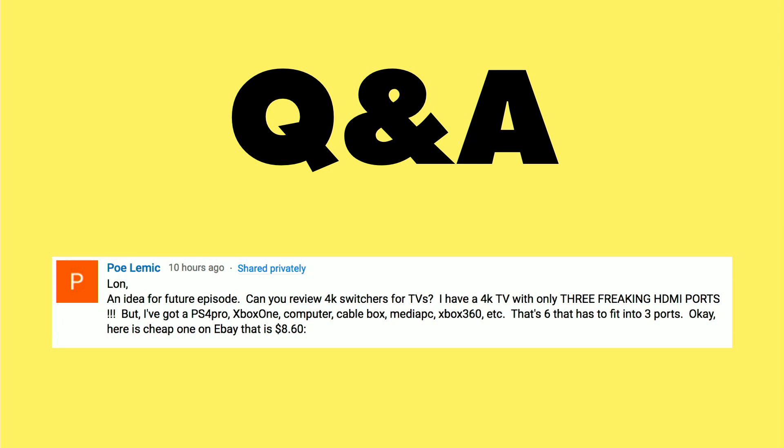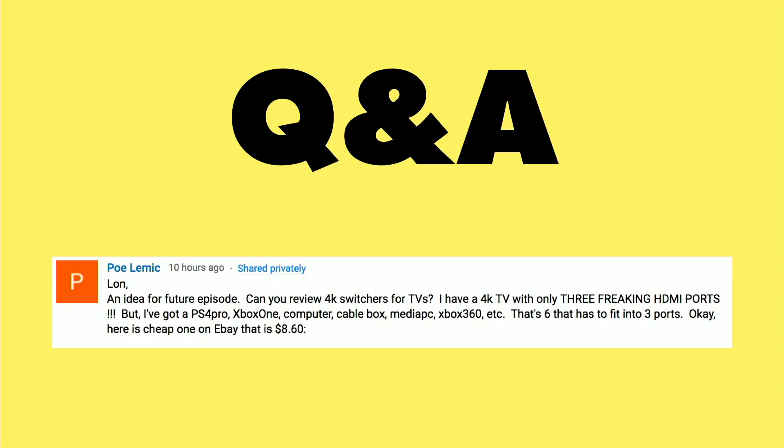Poe Lemic writes in with a really good question on 4K video switchers for TVs. This is not the production video switcher, but a switcher that allows you to connect more devices to your 4K or HD television. On many of these new 4K TVs, like the two I have here in my house, they only have three HDMI inputs, which makes things very limited — you have to manually switch things around or invest in a switch box.